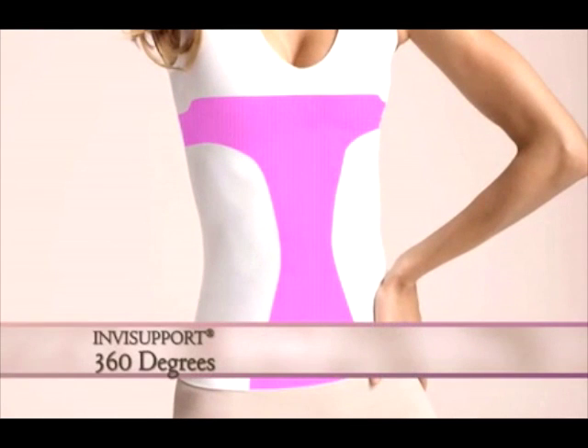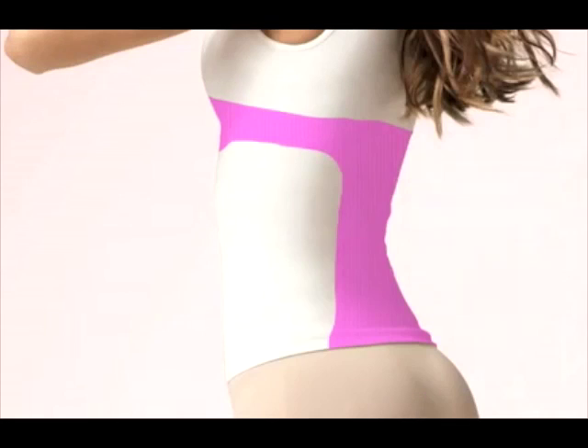InvisiPort is designed with a 360-degree band under the bust. This acts as extra support with a design top to lift and enhance the bust up to a double D.